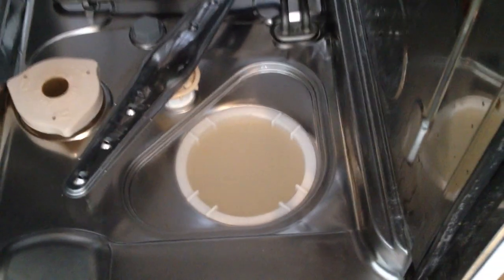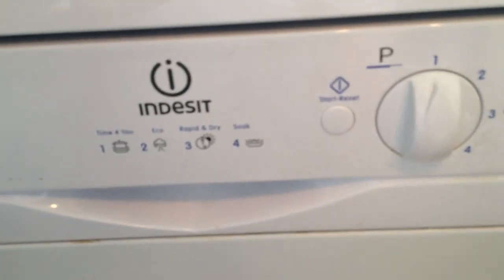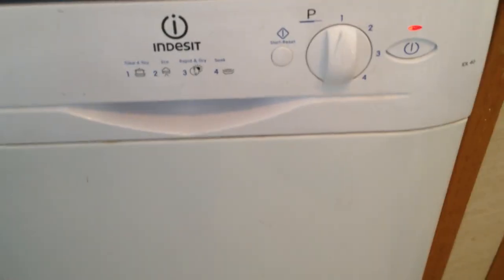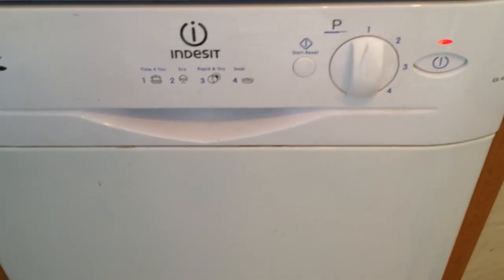You should see some bits and pieces come out if the blockage was there. To put everything back together, simply drop the filter back in and run the dishwasher — it should now complete a cycle and work from now on. See the other video for replacing the pressure sensor.